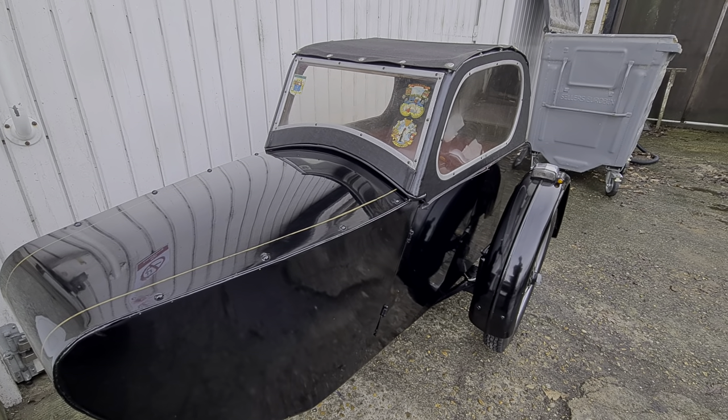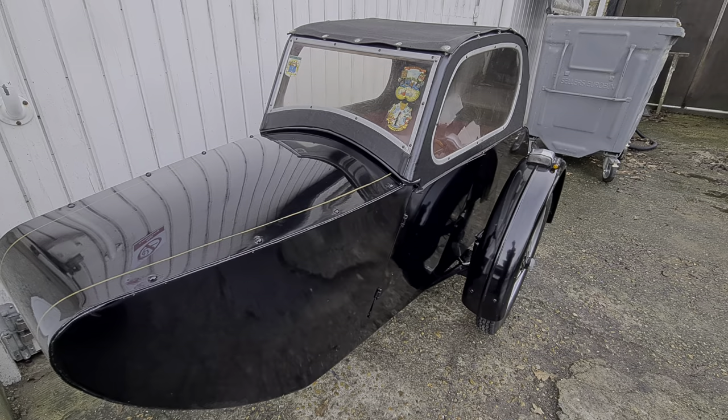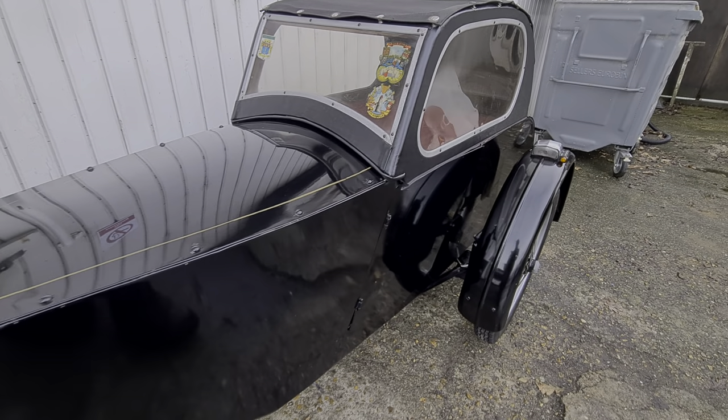This is the Watsonian Ascot that I've got for sale. I'll just show you around as best I can.